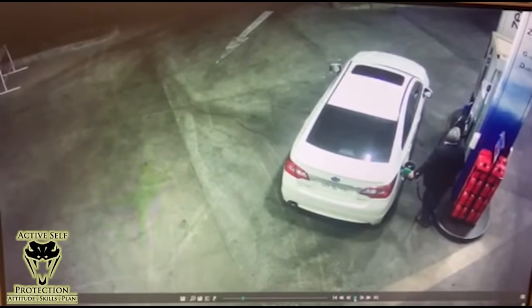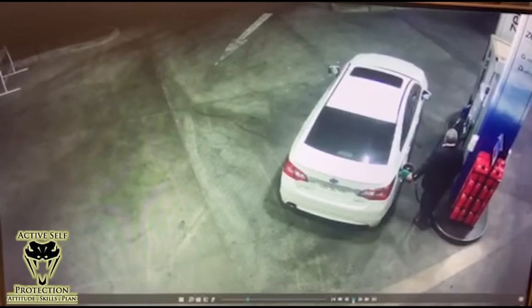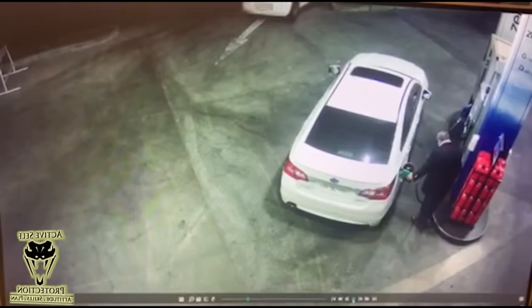First things first, this is a transitional space, and you gotta pay attention in transitional spaces. One little bit of advice: I like to let the pump go on auto — use the automatic feature to let it keep pumping — and then take a step or two back from the car. It gives you a little bit more visibility around the pumps and gives you an opportunity to see what's going on in your world a little bit better. If you can do that in your environment, I'd recommend it. That gives you a little bit more time.